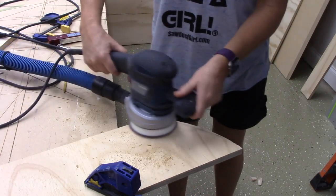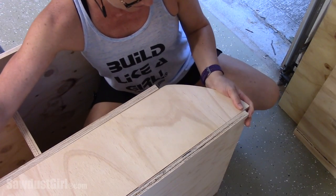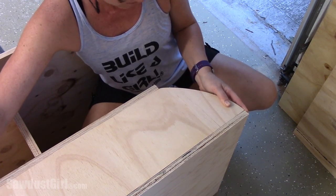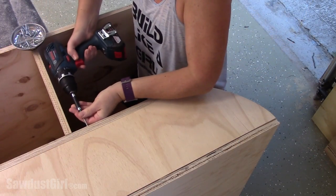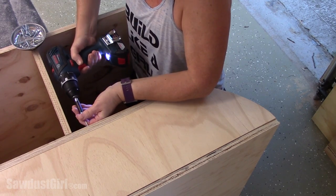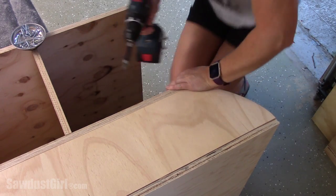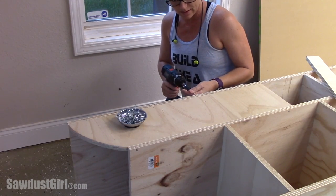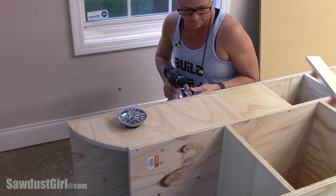I created a transition from the lower to the taller portion by arcing up a back piece and secured that into place. This serves double duty — creating a visual transition from the lower to taller portion, as well as holding those dividers the appropriate width apart since there's only one shelf lower in that section.